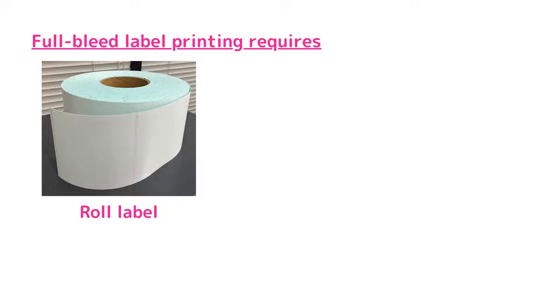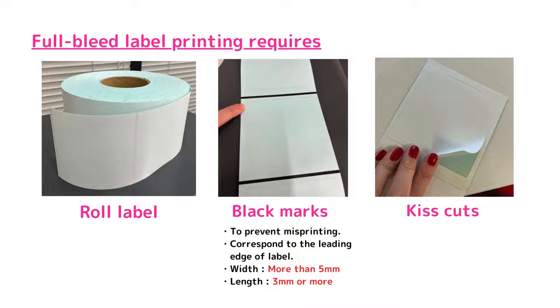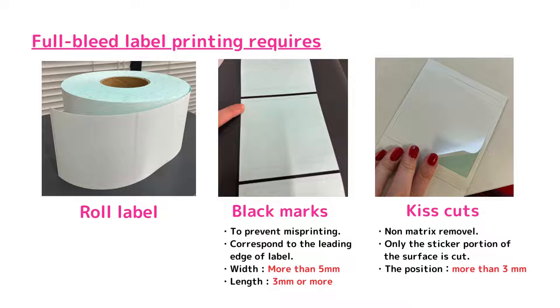Point 1: full-bleed label printing requires a roll label with black marks and kiss cuts. The black mark is a mark to read the print position to prevent misprinting. Black marks correspond to the leading edge of the label. The width must be more than 5 mm and the length must be 3 mm or more. Kiss cut is non-matrix removal — only the sticker portion of the surface is cut. The position of a kiss cut must be more than 3 mm on each side.